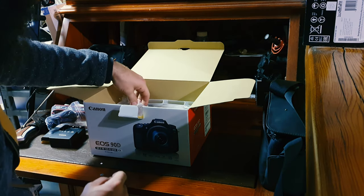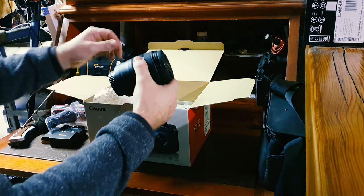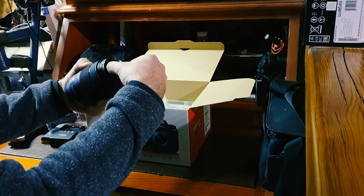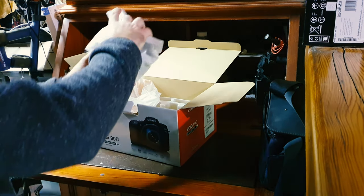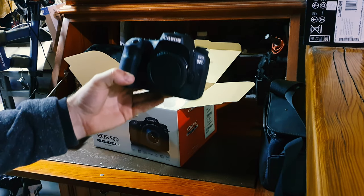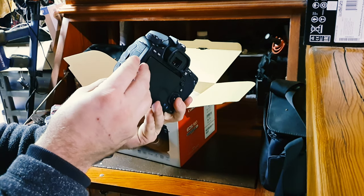Oh I'm excited! Alright, here we've got the third lens, the 18-135 IS USM lens. Look at that. That is nice. And here is my 90D body. Plenty of inputs here, mic input as well as headphone output so I can monitor audio.